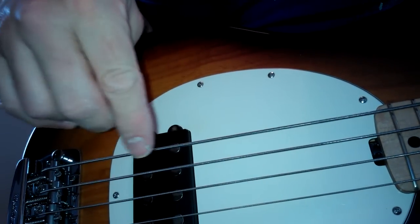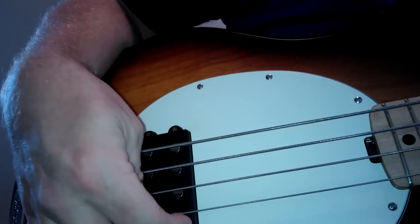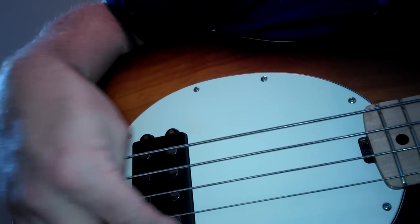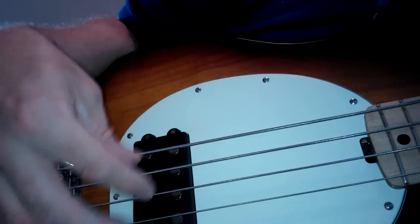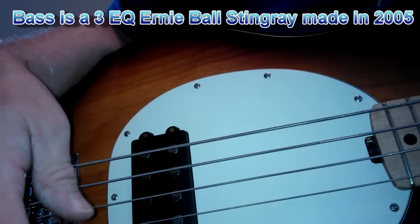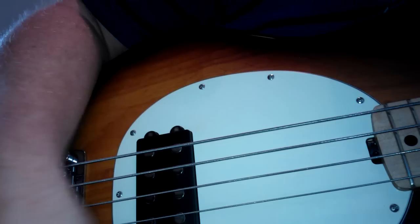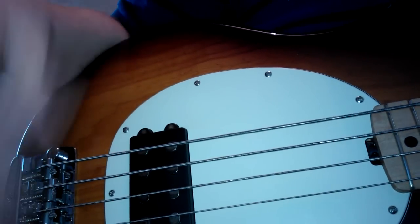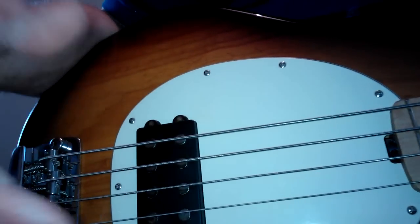If you're having trouble with a Music Man Stingray where the G string is getting lost in the mix — not enough volume — there is an easy fix rather than messing around with EQ or the amp settings. This is a three-EQ bass with everything flat, amp all flat.